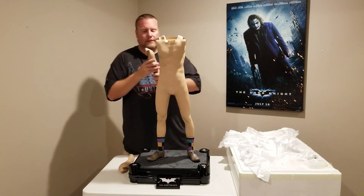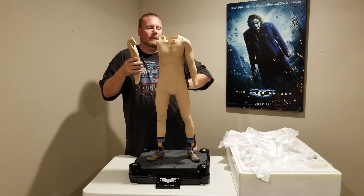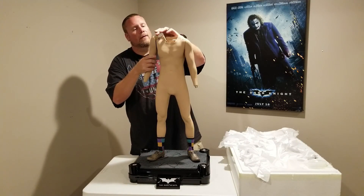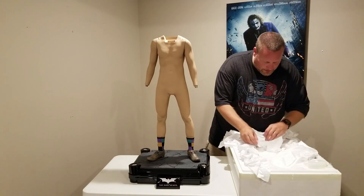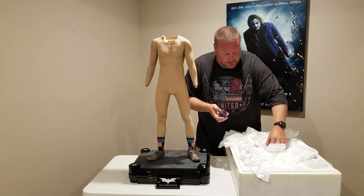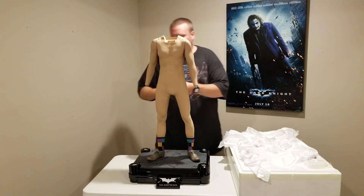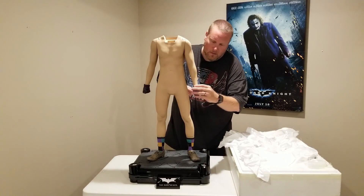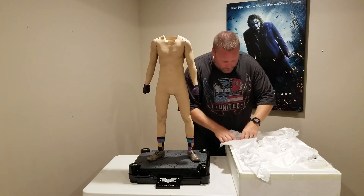Of course we have the arms, and they're going to go in just like that. They are keyed, and there is a magnet — so as you start guiding them in through the holes here, it just pulls them right down into place. Let's go ahead and get some hands just so you can see what it looks like. Here is a fist and another fist. The hands are magnetized.